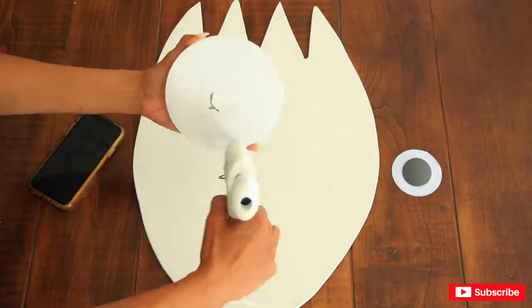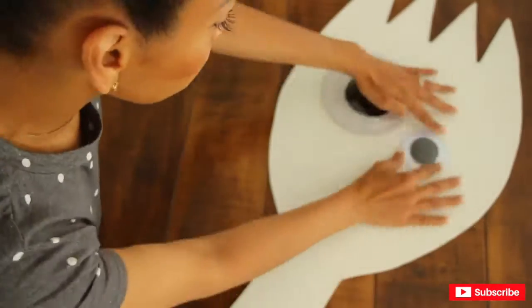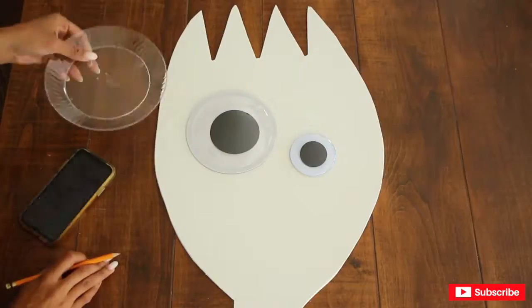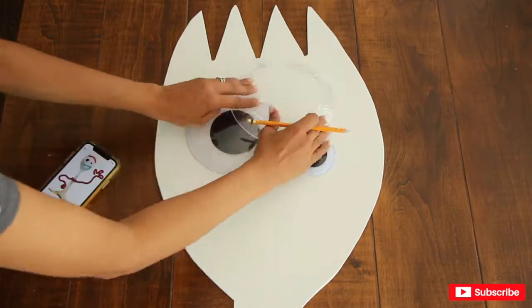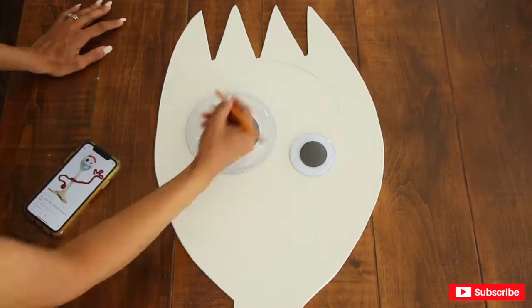Now it's finally time to put together Forky's face. I'm going to be gluing on the googly eyes with my hot glue gun. Then I'm going to be drawing the eyebrows and painting them in red, and the mouth in blue, using acrylic paint.